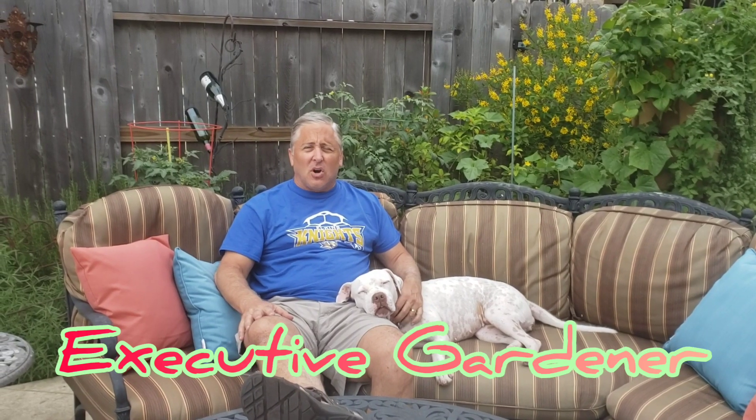Hi everybody, I'm Jeff, your executive gardener. I hope everybody is staying healthy and finding some good hobbies to do during COVID-19. Great to have you here. I'm here with my loyal gardening dog Nala. This episode is about one of my biggest issues, and I know many of you face the same issues as gardeners when you use containers, and that has to do with blossom end rot. I'm going to show you an example and more importantly what you can do to prevent it.